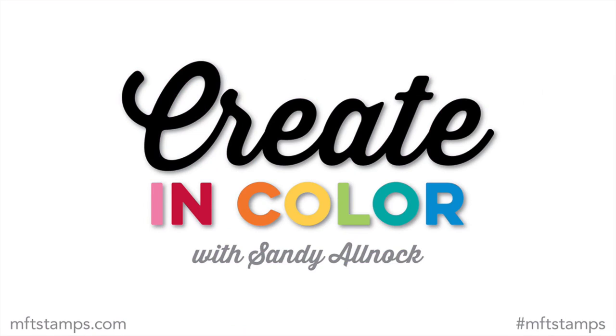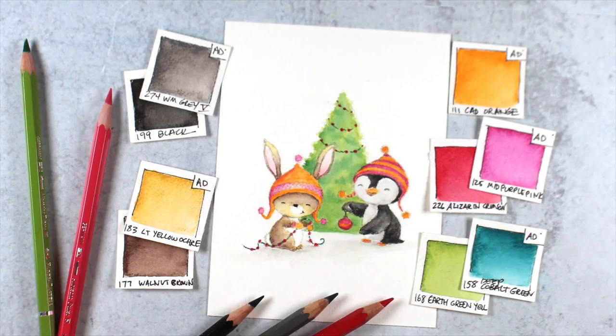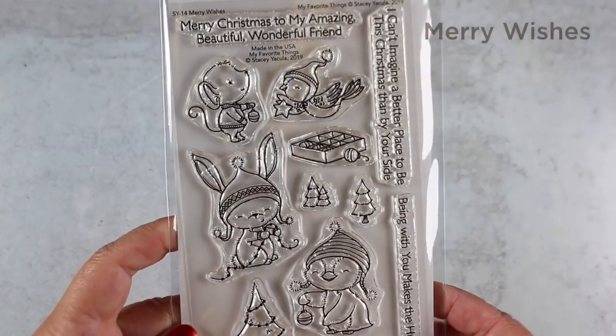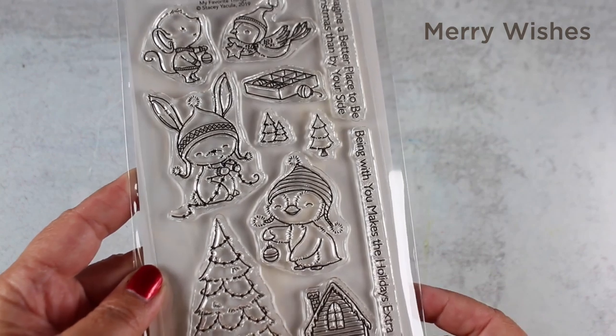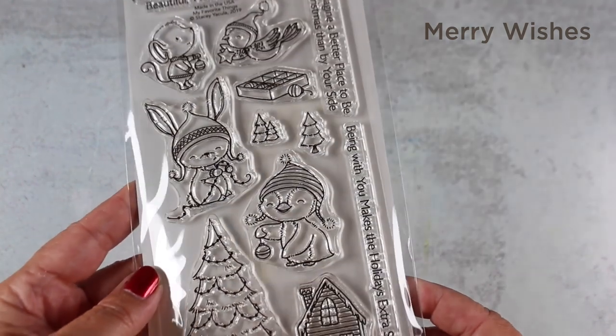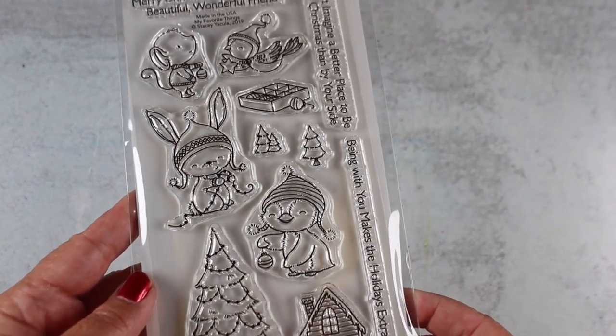Hello, it's Sandy Allnock with this month's Create in Color for MFT. I'm excited to be coloring the Merry Wishes stamp set — a very cute little set — and I'm using my Albrecht Dürer watercolor pencils for this one today. I'm going to try to color like Stacy, who is amazing at both designing stamps and at actually coloring them.